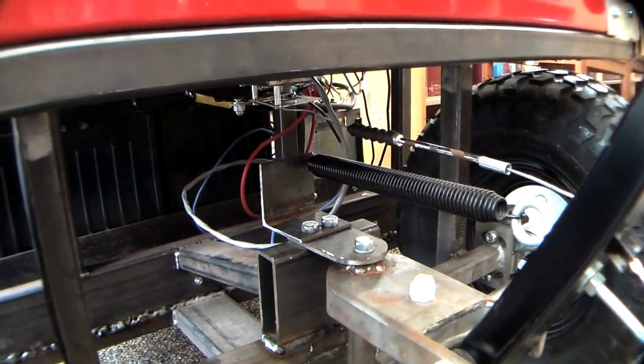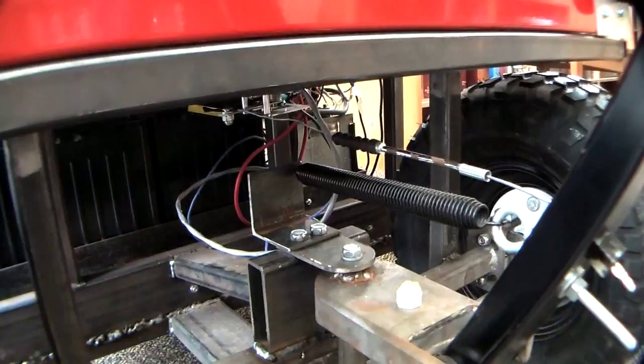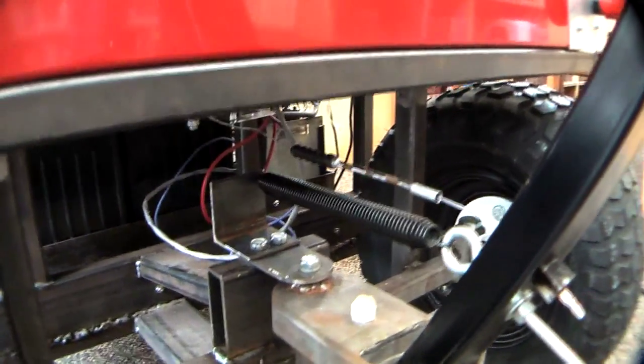It runs through all the electronics and it's a belt-driven system to the live rear axle from a GE Electrek E15 motor. All the electronics are from Alltrax Incorporated, batteries from Napa — many, many donations.